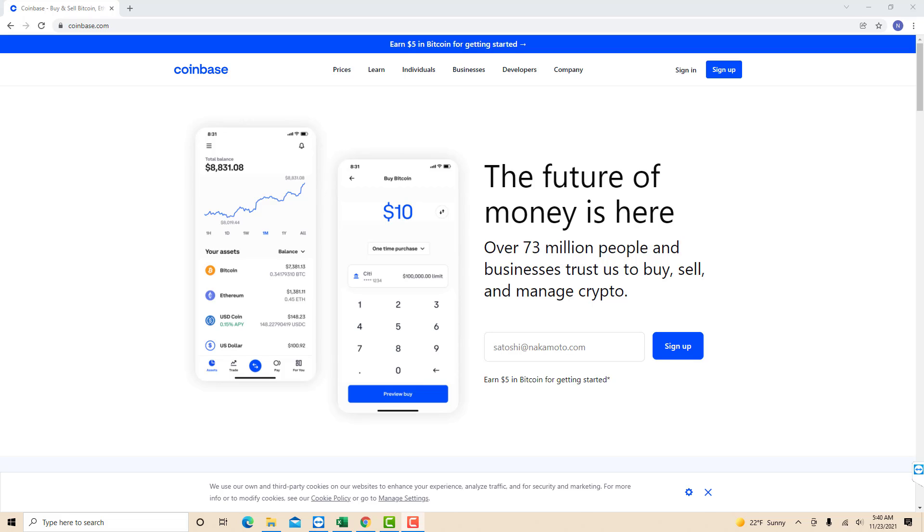Hey guys, this is Northville Tech. In this video, we're gonna learn how to turn on paperless delivery of tax forms in Coinbase.